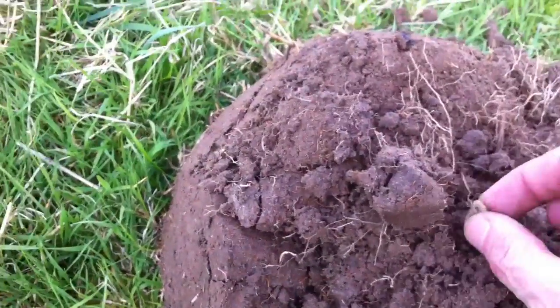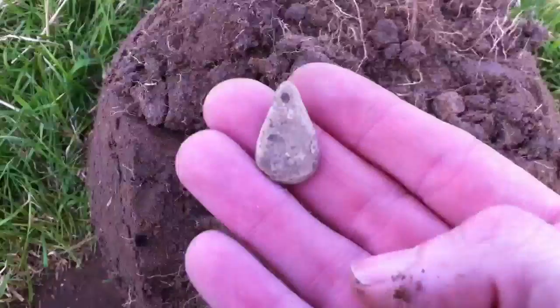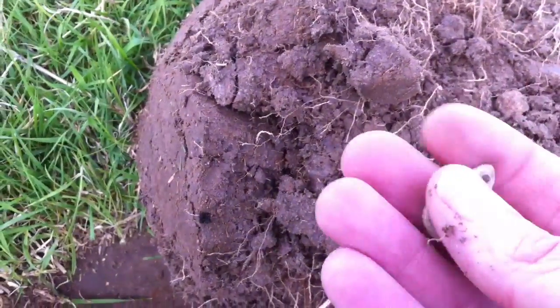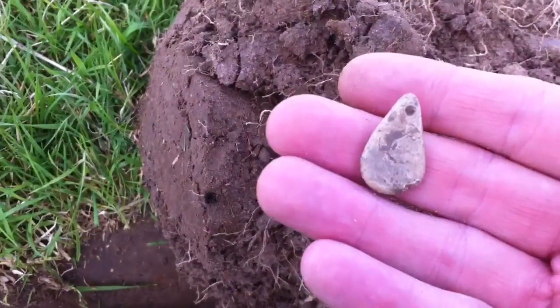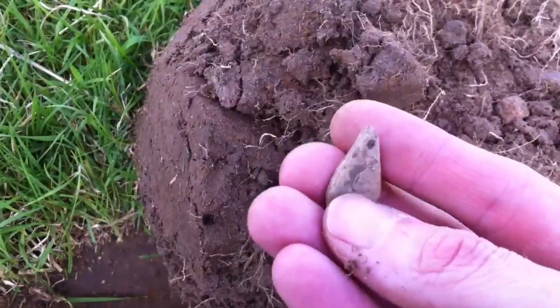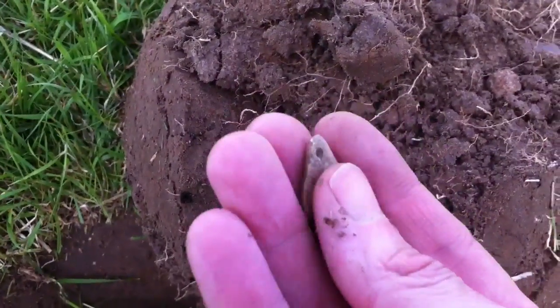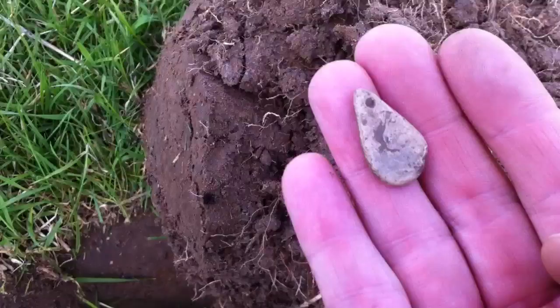A few finds later, this just came up. It looks like lead — teardrop shape and it's got a hole in the top. Unusual that. Okay, let's carry on.